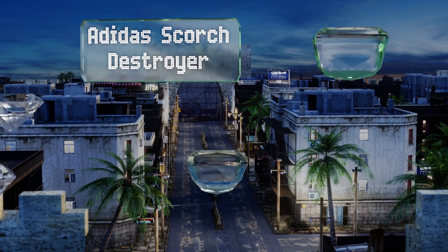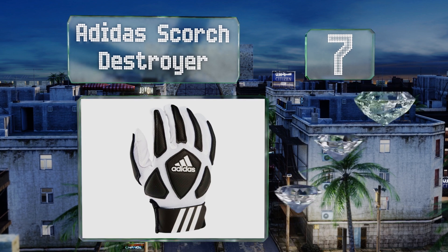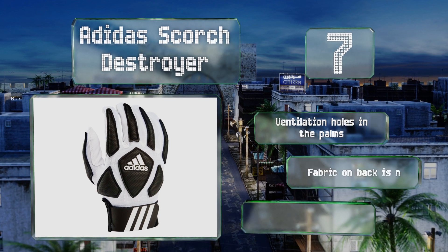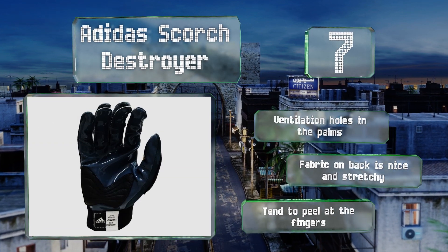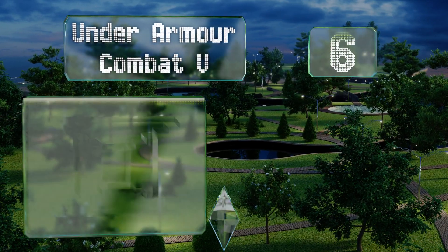At number seven, those who don't like bulky models will appreciate the slim design of the Adidas Scorched. With padding that's just five millimeters thick, they feel a bit more streamlined than many others. However, this does mean they won't be as protective for hard hits. They come with ventilation holes in the palms and fabric on the back that's nice and stretchy, but they tend to peel at the fingers.